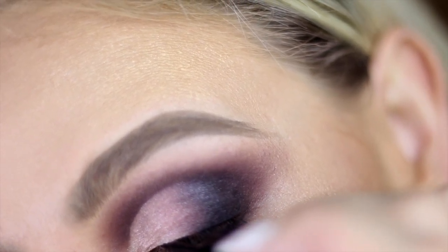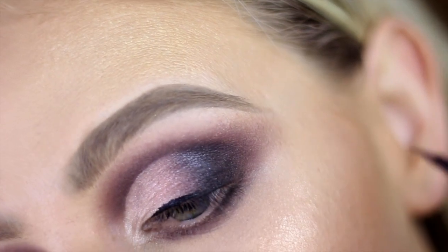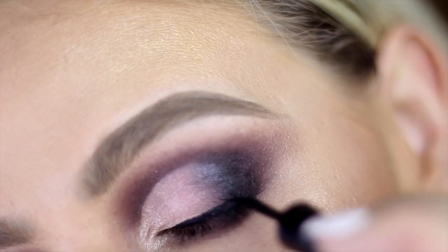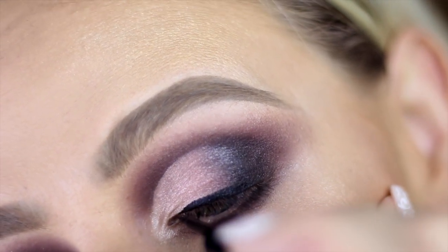For eyeliner today I'm using the Smudge Proof Liquid Eyeliner that stays put and dries fast. I'm going to line the top lash line — I'm not going to create a wing, so I'll just stop it where my lash line stops. Really take your time and be patient; this will really finish off the look nicely.